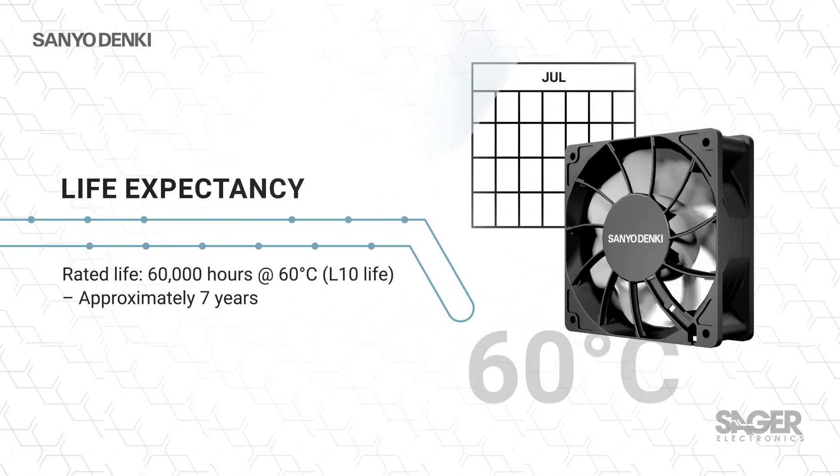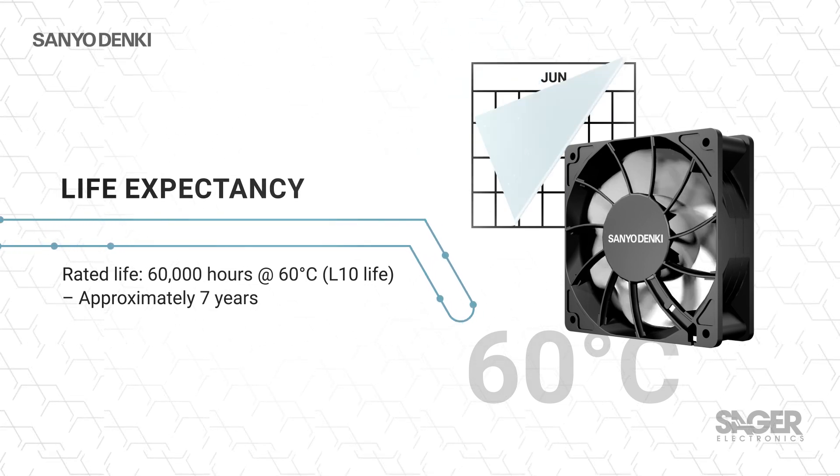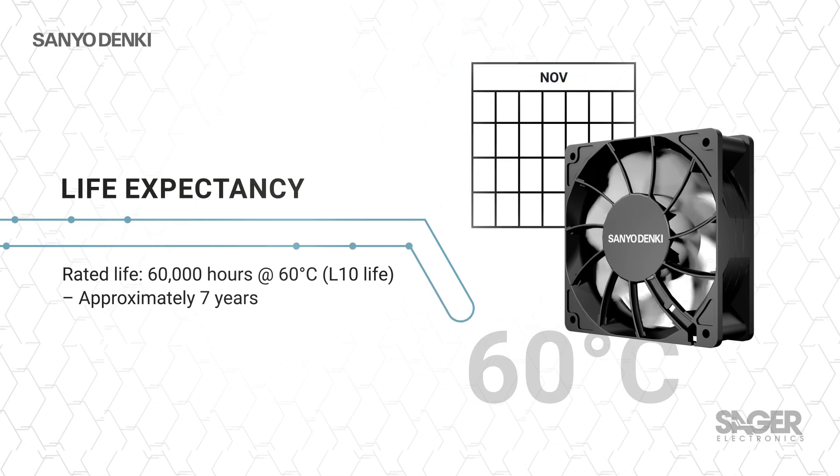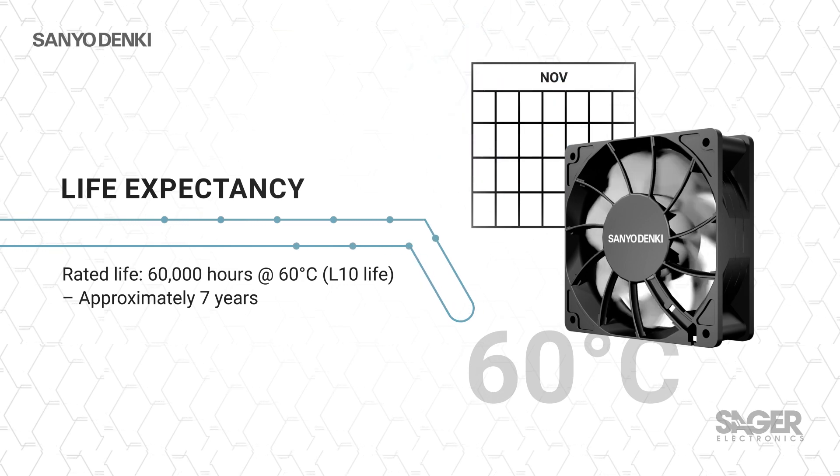Life expectancy is a critical parameter, as a failed fan will often lead to a system failure due to overheating. Many 9RA type fans are rated for 60,000 hours at 60 degrees Celsius, lasting 50% longer than the previous generation.